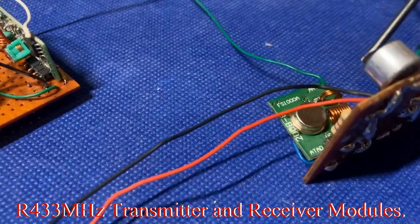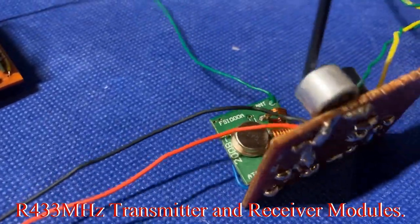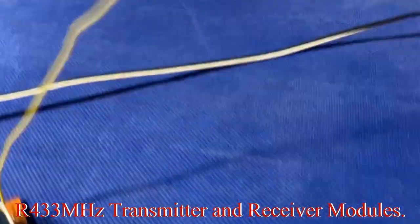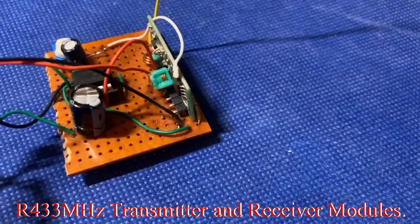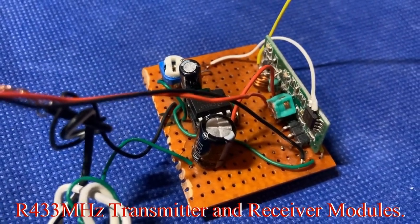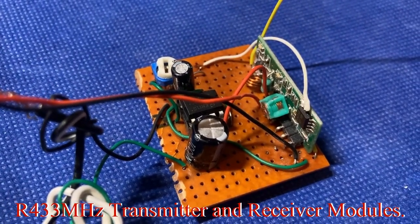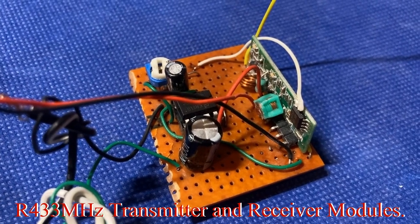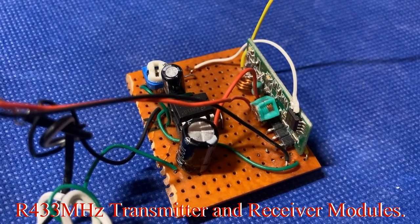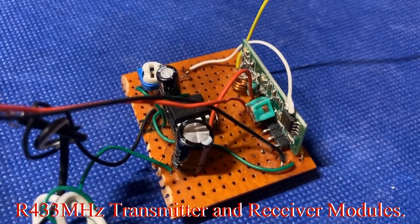So here's the microphone — I'm going to tap it so you can hear it. I'm just going to talk into it so you can hear the sound coming from the speaker, because the microphone has been designed with a biasing capacitor, a biasing resistor, and one coupling capacitor.